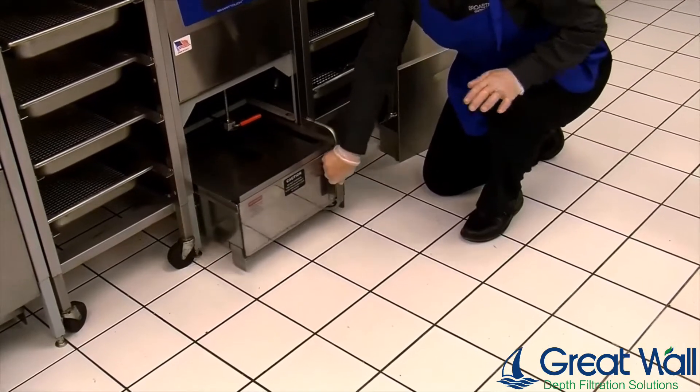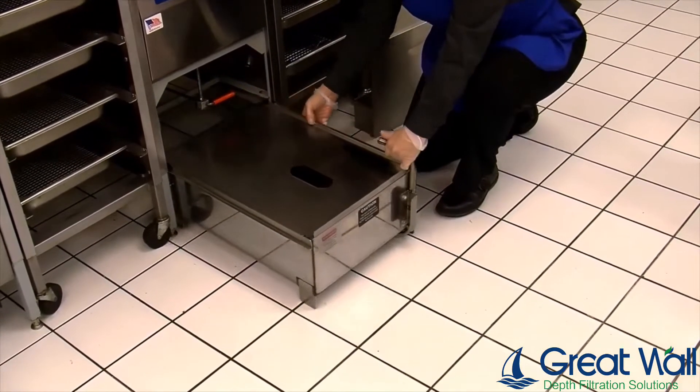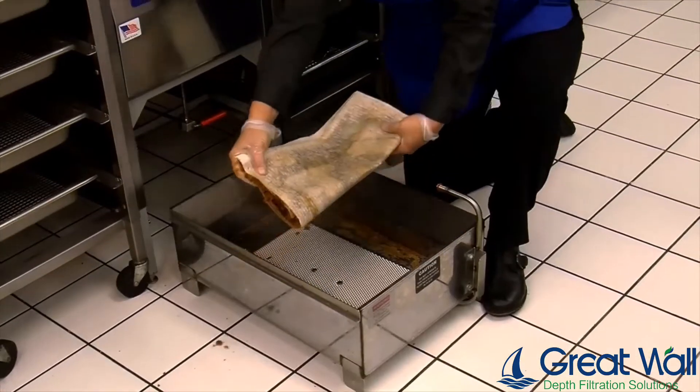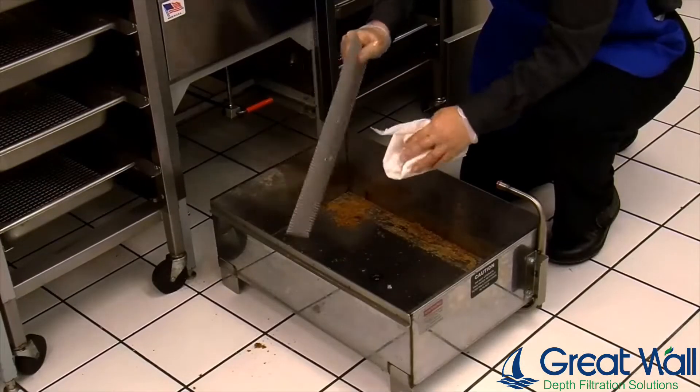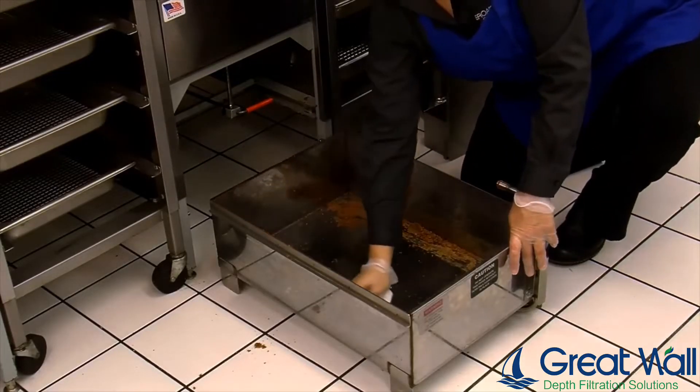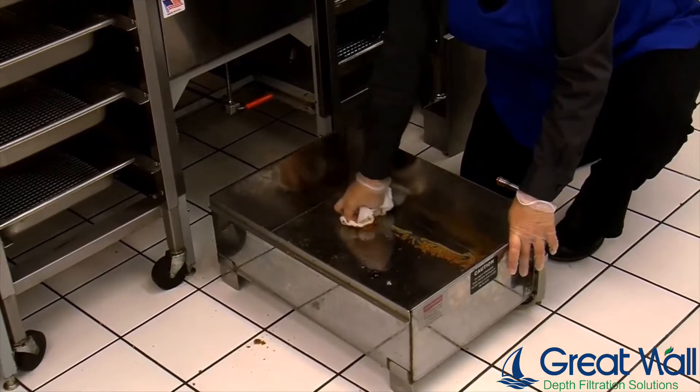Before your next filter cycle, remove the condensate pan, the filter pan, and old filter paper. Wipe the pan of any oil residue and properly discard all items.